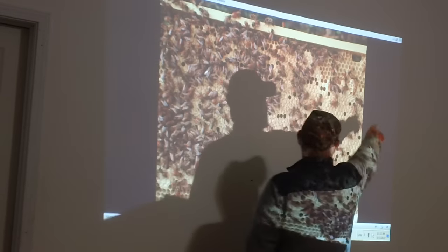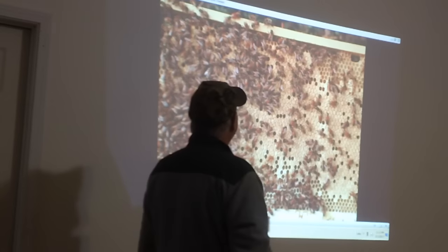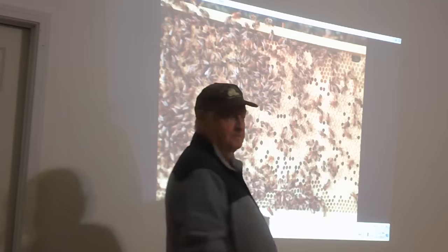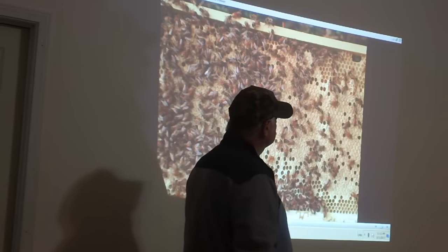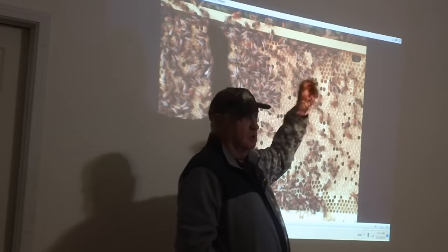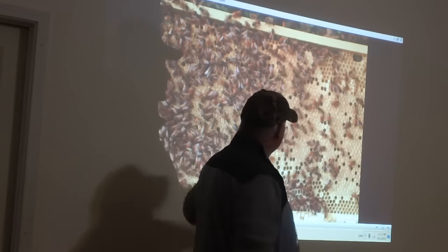I said queen cells — starting on queen cells there. And the queen. You notice anything special about that frame? Not a bad frame as far as brood, really. You know what's missing? Honey. Well, this is what I was talking about — a good pattern. See how tight that pattern is? Don't need that honey. But you know what's the main thing that's missing here? Unless you are a queen breeder, you don't notice it. How many drones do you see?